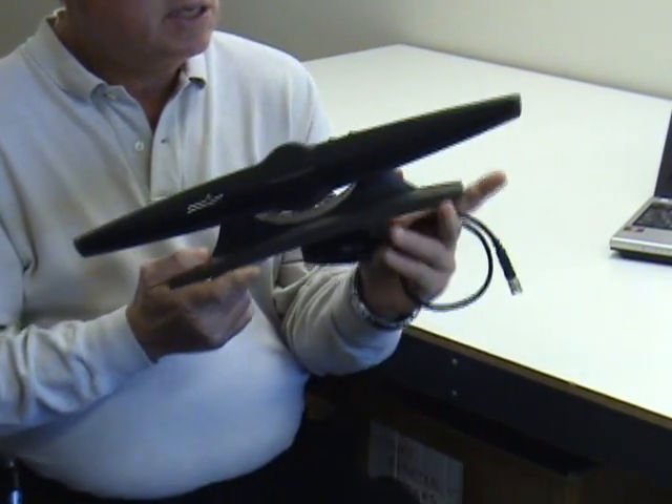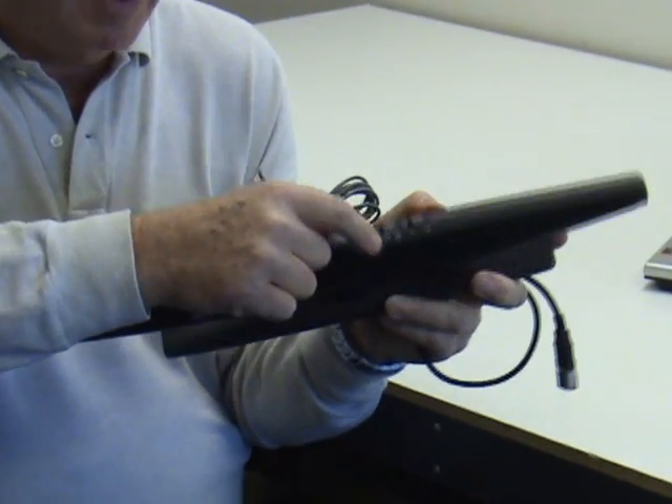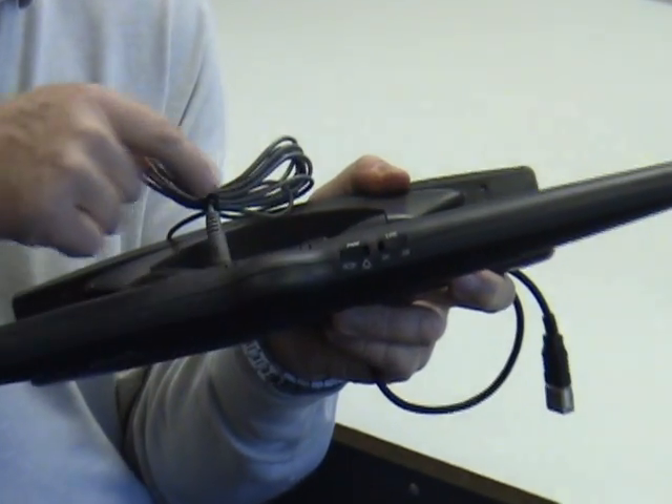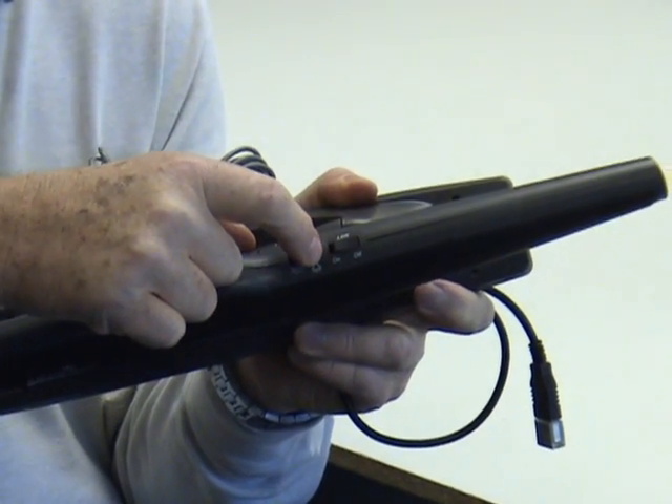Among its features is the ability to change the pickup view from a wide field setting, which will pick up almost 180 degrees, to a narrow field.